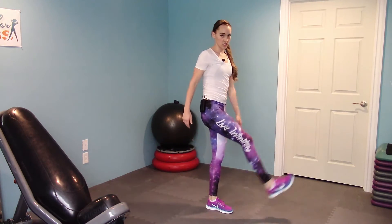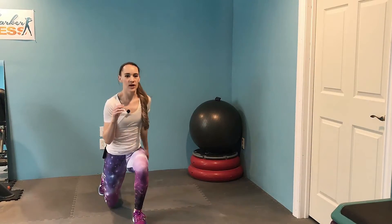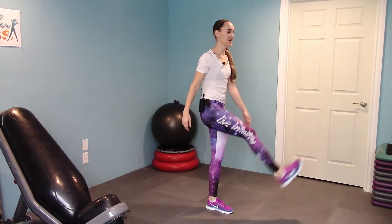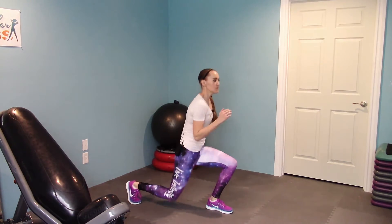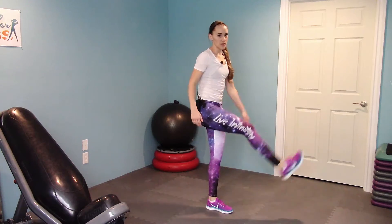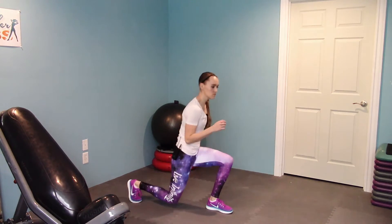It doesn't have to be crazy — it just has to challenge you. Take it nice and slow and breathe. You should feel it in your inner thigh. Don't bang your knee down to the ground — take it nice and slow.